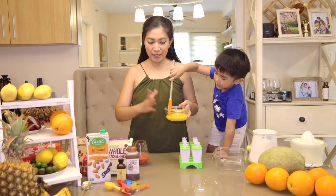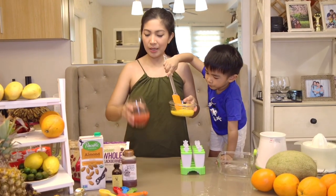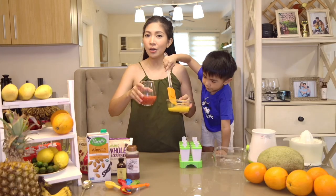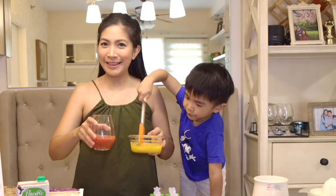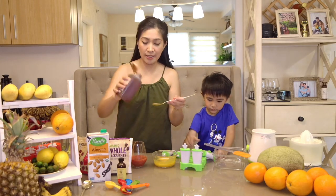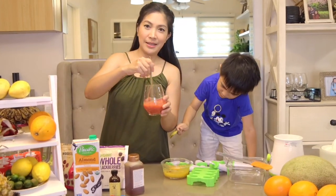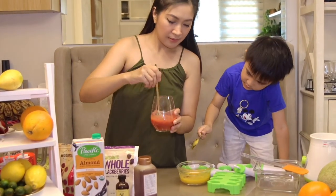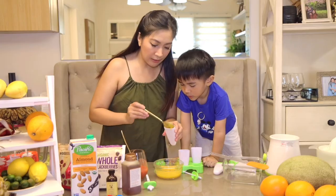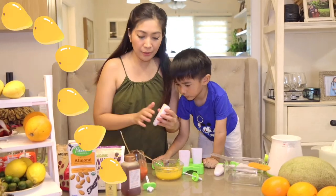Here is our mango puree and our strawberry puree. You can add just a little bit of water when blending if it gets too thick. Add just 1 tablespoon of honey and then mix it up. Now, ready your mold — let's scoop in the mango.